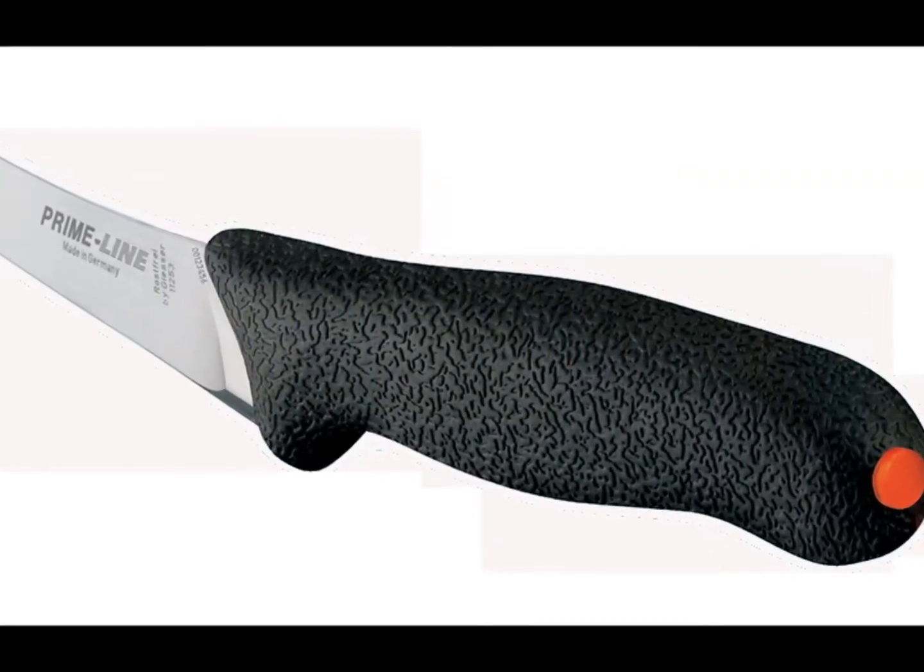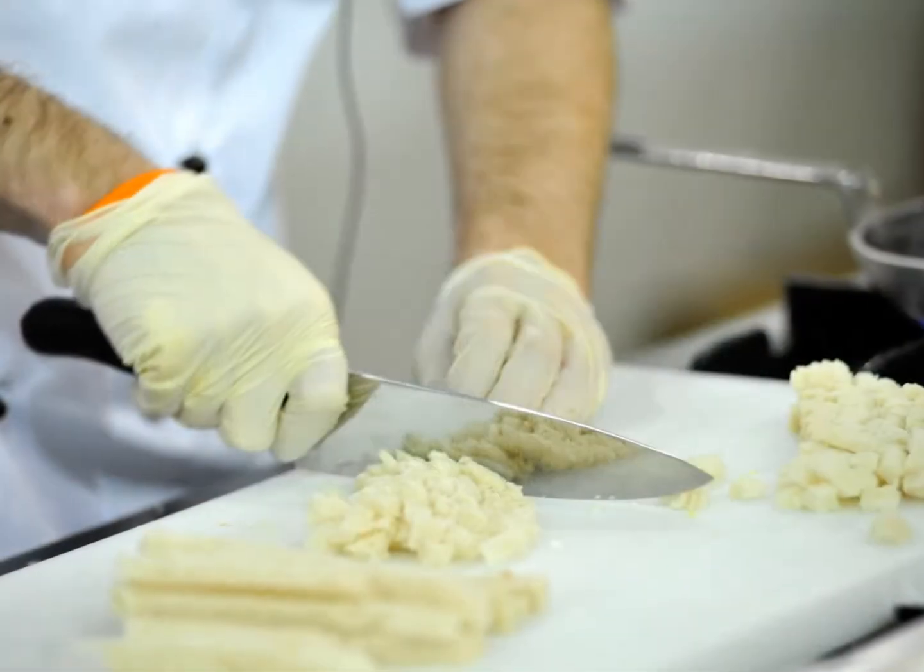Giza Primeline knives retain a sharp cutting edge for longevity and can be resharpened again and again.